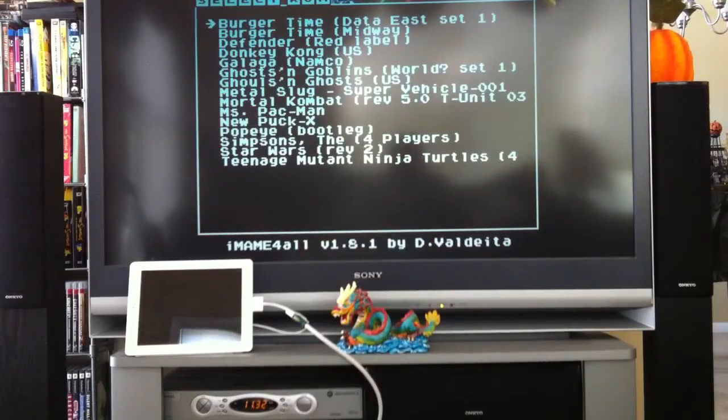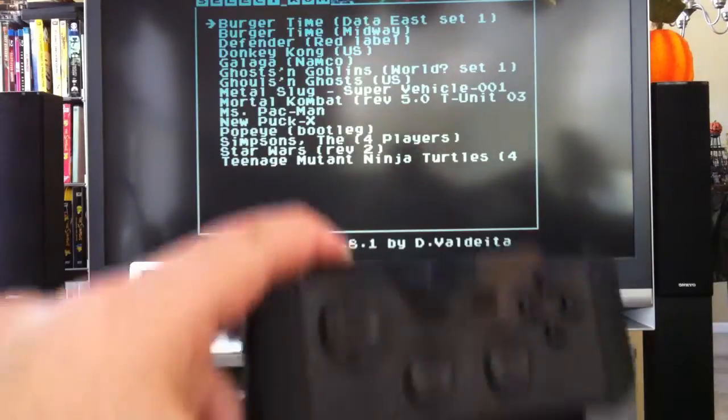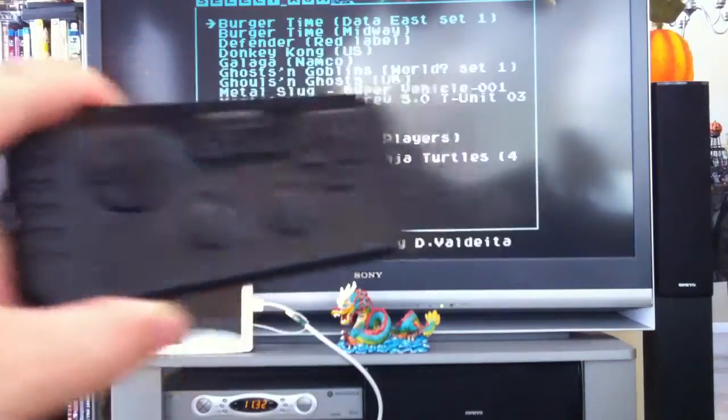Hey everyone, here's a quick demonstration of iMame4All for the iPhone. I'm going to be running this using my iControlPad as the input device here.